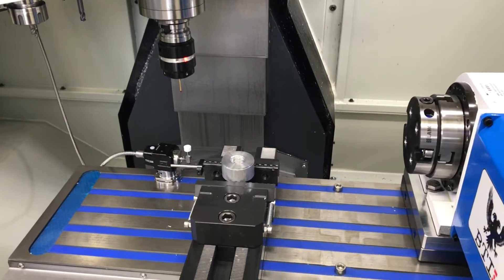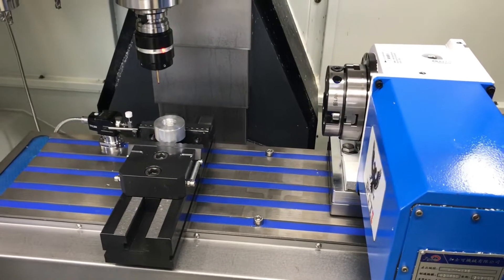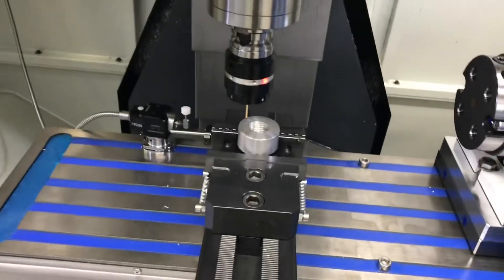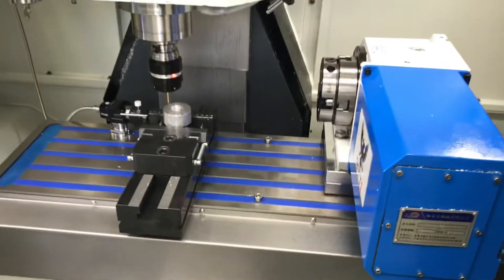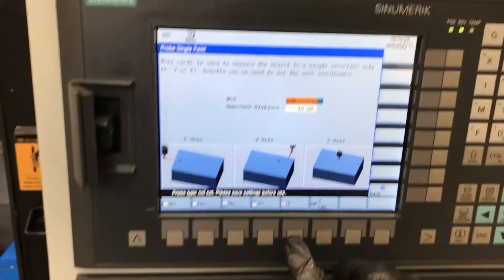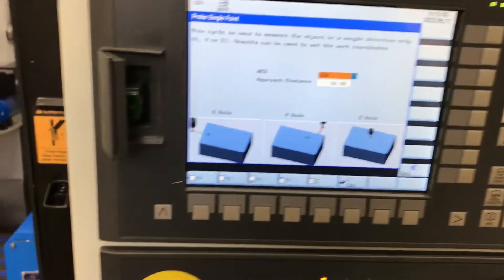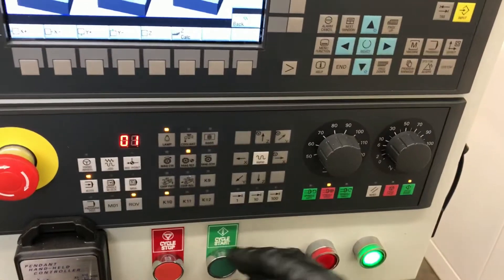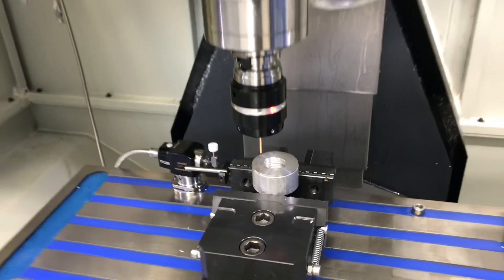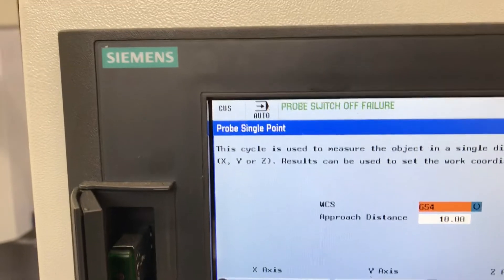I'm moving the spindle probe into position for a quick Z-probe. We want to be within 10 millimeters of the top surface, so we're just doing a little over here — I'll call that good. So we're going to go Z-minus, it's going to overwrite stuff, and then press cycle start to proceed. I've got the feed rate knob on zero, so I'm going to slowly increase the feed rate to make sure everything seems okay. It's telling us it was successful and that's what the new Z offset is.